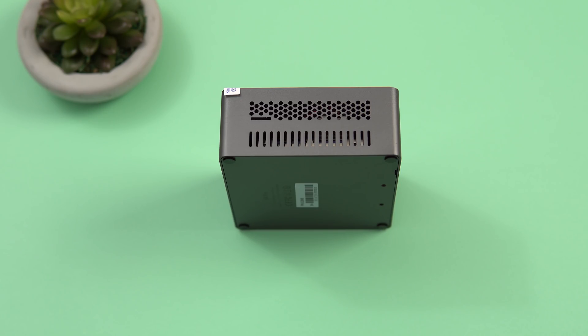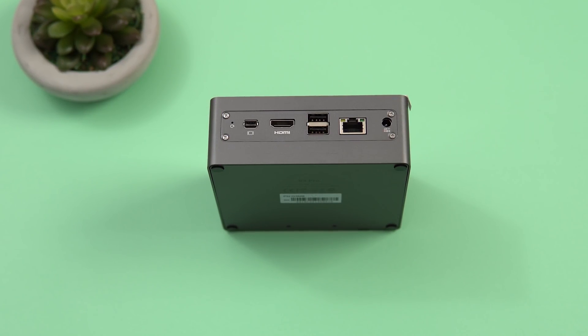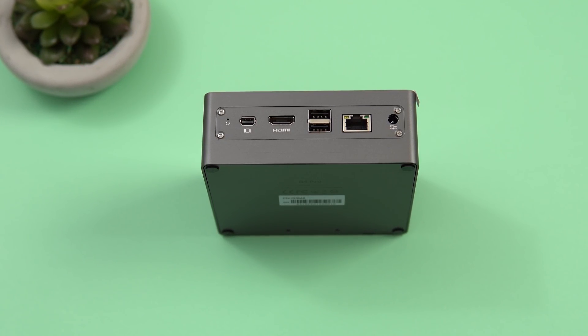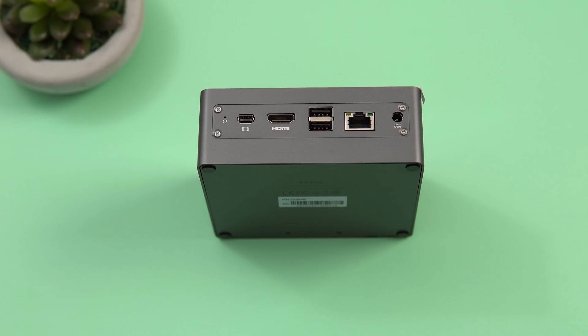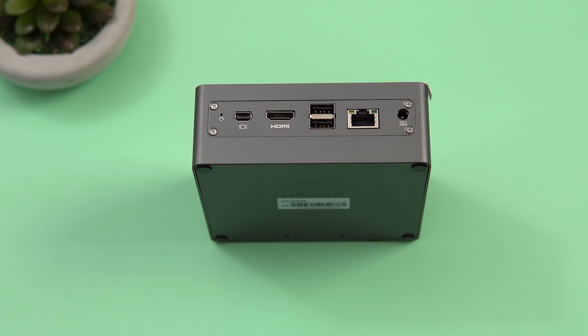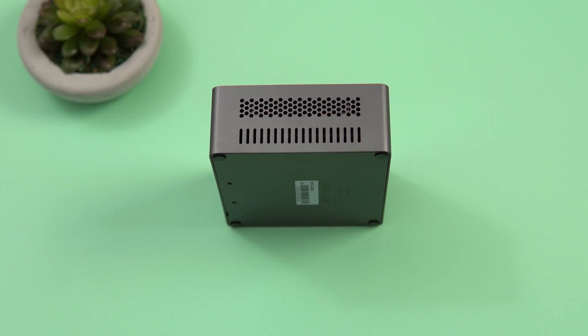On the left side there's a micro SD card slot that sits flush, plus intake vents. On the back, from left to right: a reset switch for BIOS recovery, a mini DisplayPort (4K 60fps), HDMI 2.0a (4K 60Hz), two USB 2 ports, Gigabit LAN, and the DC power input for the 12V 3A adapter. On the right side is the exhaust vent where hot air exits; there's some fan noise which I'll cover later.